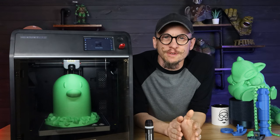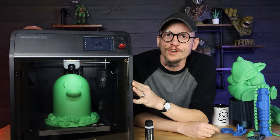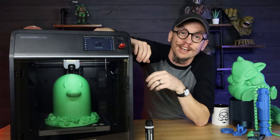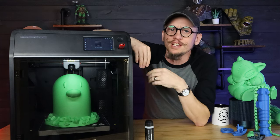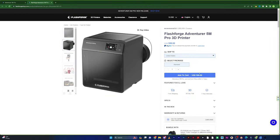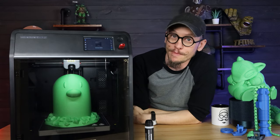It also has an automatic shutdown — if it's idle for a certain period of time, it will go ahead and turn itself off, and you can enable that. I like that I don't just have my printers and fans running when I'm not printing. And probably the biggest thing is the cost. It's only $600, and for $600 to get a printer with all of these features — that's pretty good in my book.